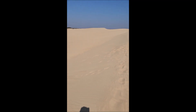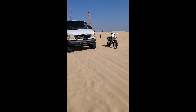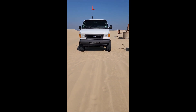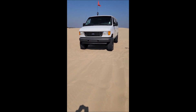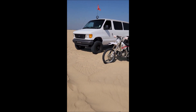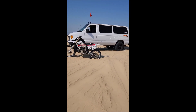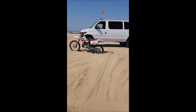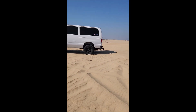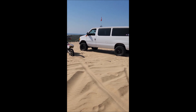Here we are — Pismo, up in the sand dunes. Riding bikes, cruising the van. Don't need four-wheel drive. All you need is two-wheel drive. We made it up here no problem. Just air down the tires and we're up here. Killer day. Beautiful out here. It's a wide open area, with the ocean way out there in the background.